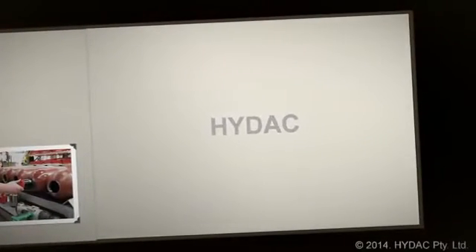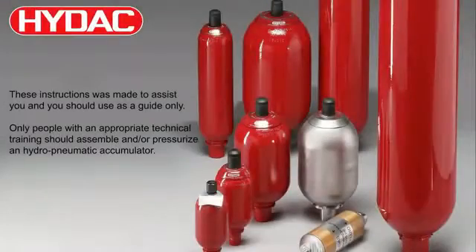Thank you for watching this video. I trust you found it informative. If you have any questions about accumulator technology, please contact HIDAC Australia or our distributors.